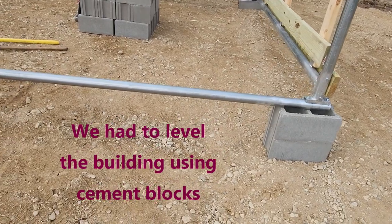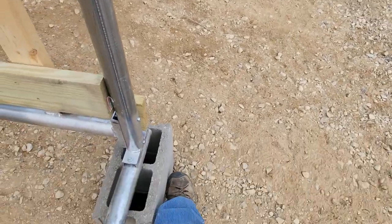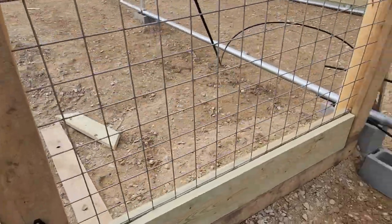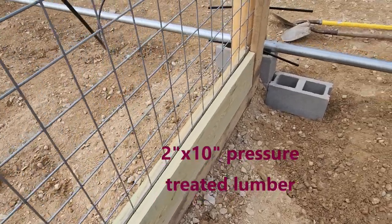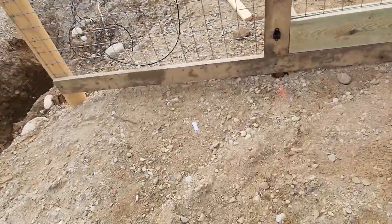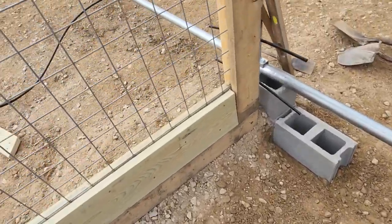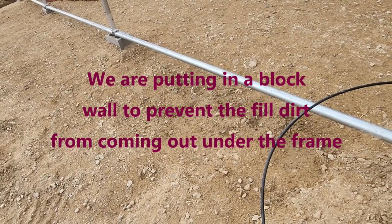We have to build up the dirt because we're on a slant, so I'm going to build a block wall out here, and it'll be the same length as this section of fence over here. We put a two by ten on this side and a two by twelve on the other side, just screwed those together, so we can fill the dirt up fairly high to hold it there. Then we'll slope it towards the concrete pad where the water is. We may have to put a wall on this side as well because it's pretty low.